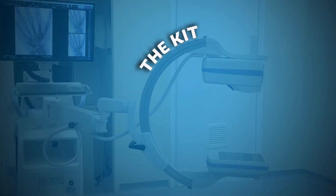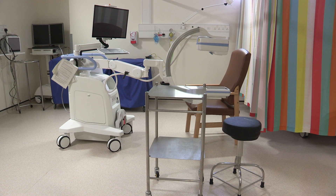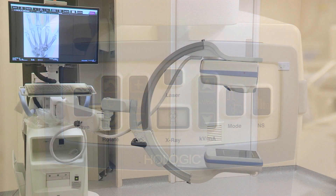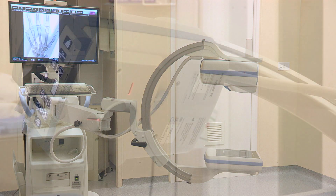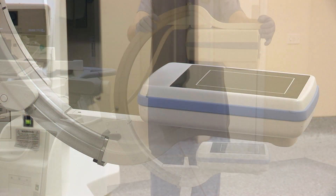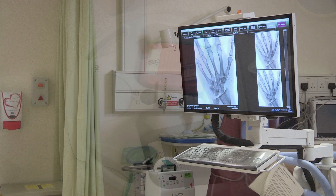The kit: we have a Vertec Image Intensifier, though there are many other models available — make sure you are familiar with the one in your hospital. Basically, a Mini C-arm has an X-ray generator, an image collector, an adjustable arm, foot controls, a screen, keyboard, and printer.